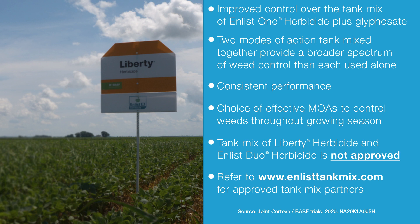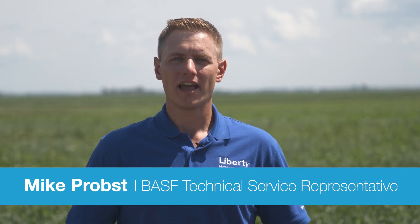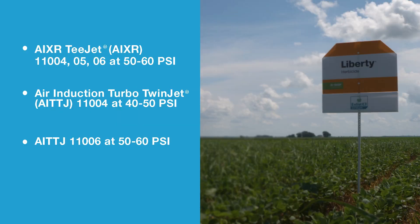But just a watch out: the tank mix of Liberty plus Enlist Duo is not recommended. BASF and Corteva also understand the importance of stewarding these herbicides and trying to mitigate driftable fines, which is why we recommend nozzles that will reduce driftable fines while also maintaining effective weed control. There is a select list of approved nozzles for the combination of Liberty herbicide and Enlist One.